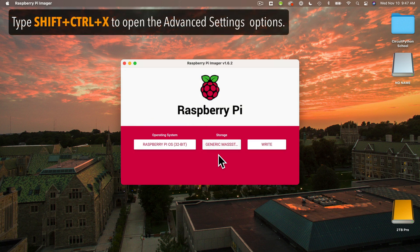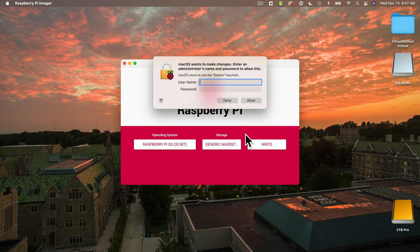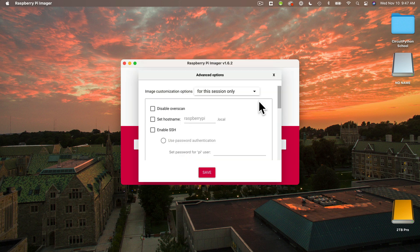Now we're going to bring up the secret advanced menu, and you can do that by typing Shift+Ctrl+X. This will give us several additional options that'll let us set our Pi's hostname, password, and configure our Wi-Fi network, which is just what we want to do. After typing Shift+Ctrl+X, Mac users may be asked if they want to pre-fill their Wi-Fi password — select Yes if you're using a Pi on the same network that your computer is currently connected to. You might also be asked for your computer's username and password — that's the name you use when you log into your computer when you start it up. Enter that if asked, then select Allow. Under the Image Configuration options, leave as For This Session Only if you're only using these options once, but if you're going to be setting up multiple Pi's with the same options, you can select Always Use.